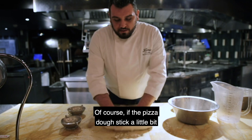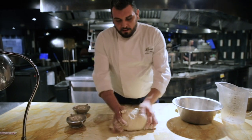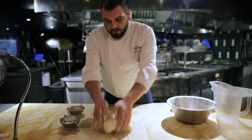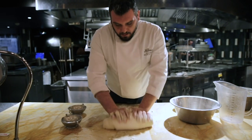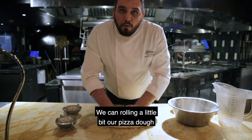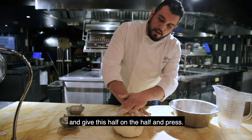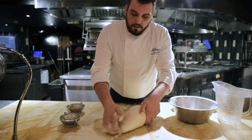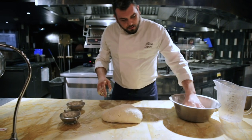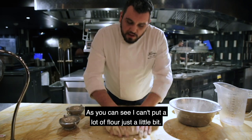Of course, if the pizza dough sticks a little bit on the table, we can help with a little bit of flour and it's going to be better. We can roll our pizza dough a little bit, fold it in half and press. As you can see, I don't put a lot of flour — just a little bit.